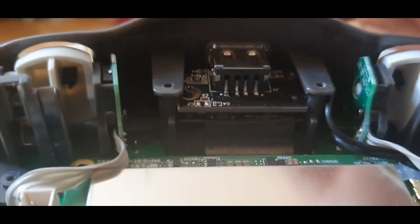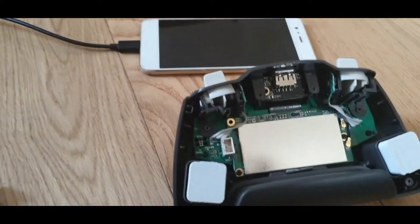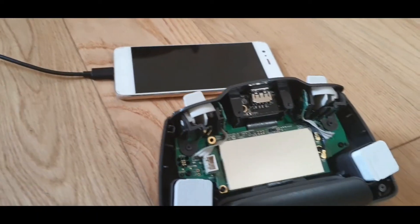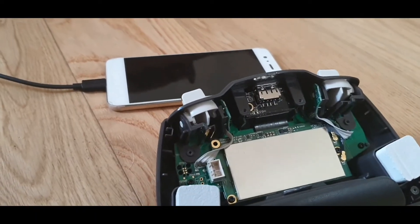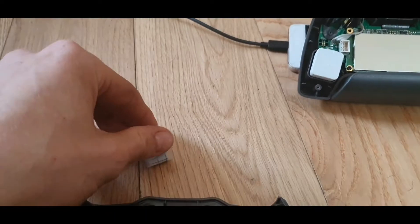A quick solder should fix that. But actually I couldn't find my soldering gun and there aren't any tech shops open at the moment. So I think I've thought of a wee fix.